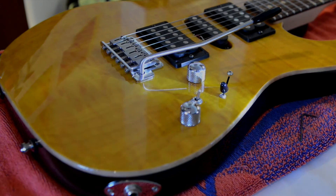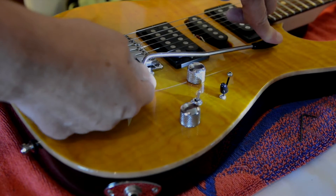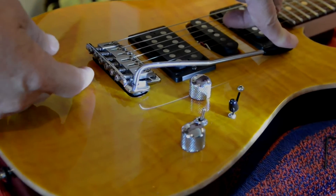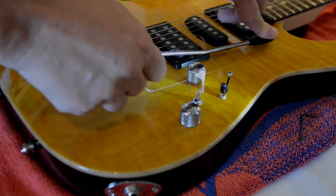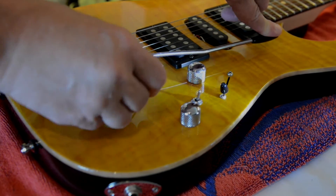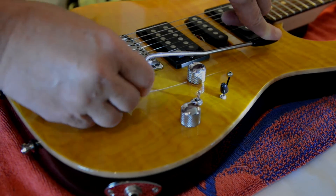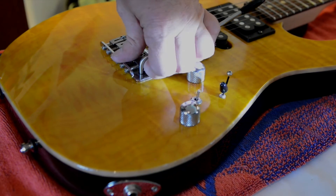Problem solved. Underneath here is a set screw. You take a little Allen wrench — this guy right here — and tighten it up. So now it's not flopping around, it's not loose, doesn't come out.